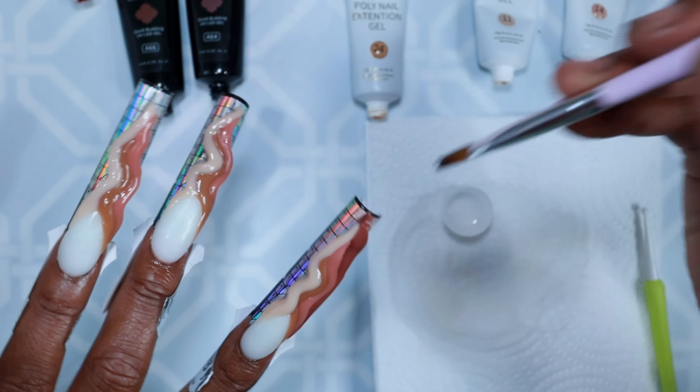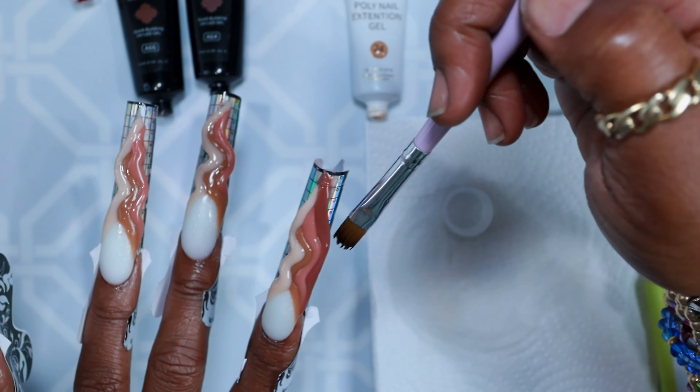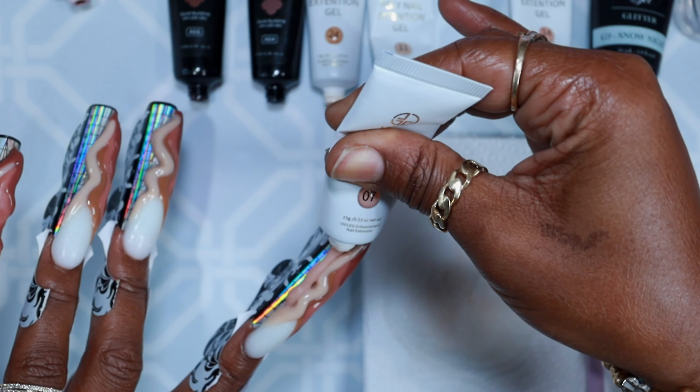That kit isn't on Amazon anymore either, so I'm sorry — I won't be giving you any links for the poly gels.